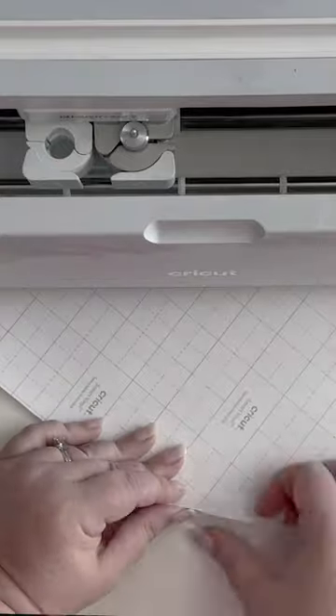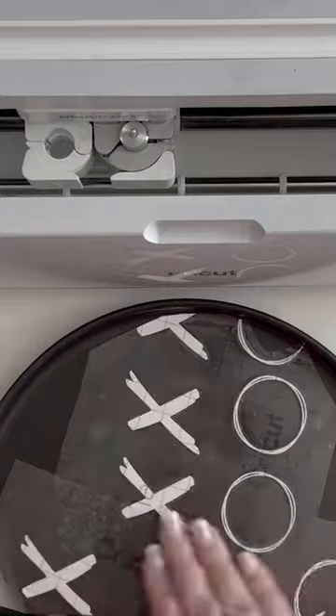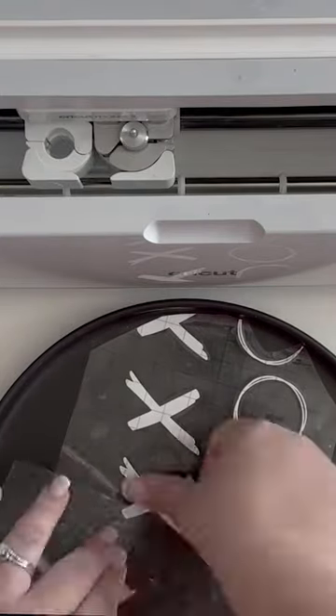I'm gonna run to my craft room, pull up the Cricut Access library, and make some football plates with removable vinyl. How cute would that be? We can get this done in 30 minutes and then I'll have a real football table.